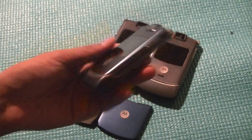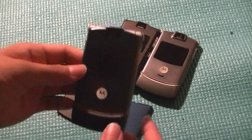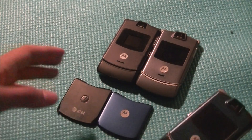The Razr has that really slim, razor-slim profile that is the inspiration for the name itself. It came in a variety of different colors, including blue, black, and gray, and it came on multiple carriers such as AT&T, T-Mobile, and of course unlocked.